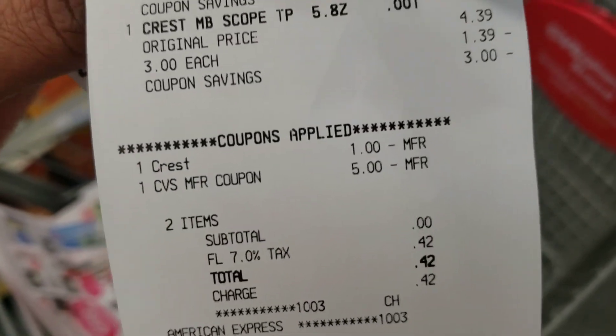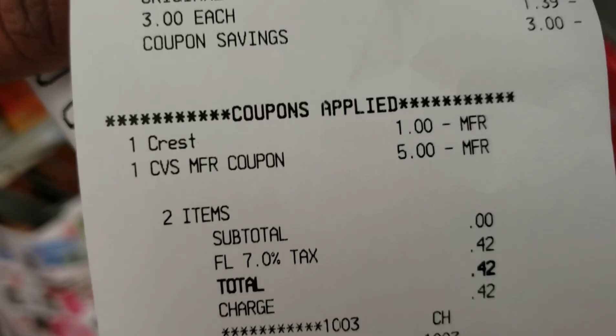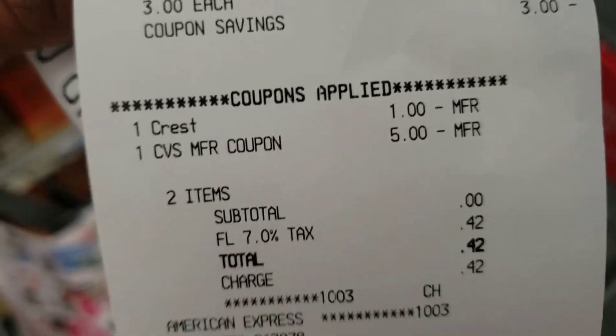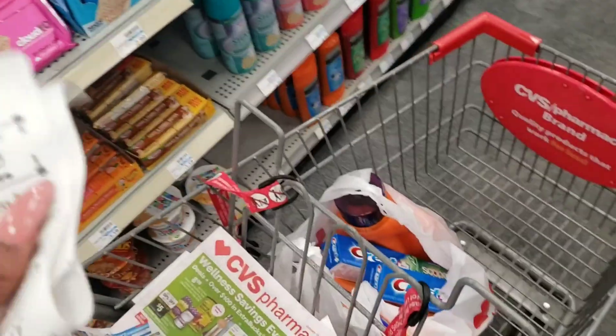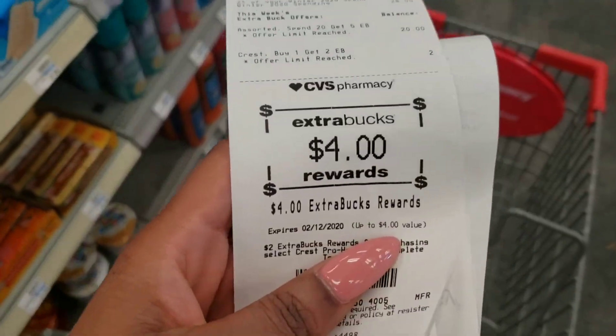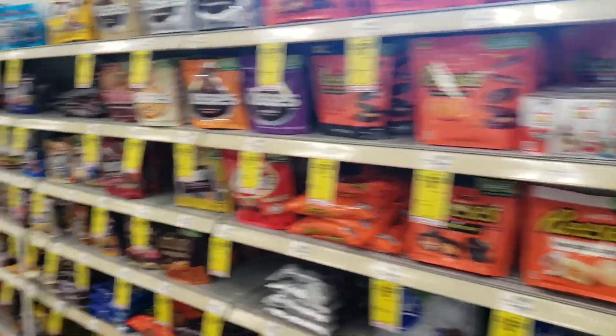Looking at the receipt: the Crest coupon came off for $1 off just like we said. We used that $5 to pay — subtotal was zero plus tax. The 42 cents was just Florida tax. And we got $4 back, spending nothing but tax. Should we spend the $4 on something else to make more money, or just call it a day?